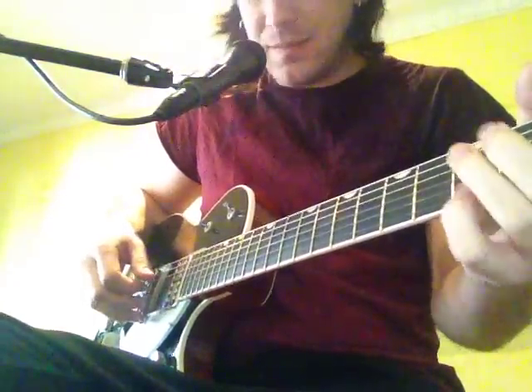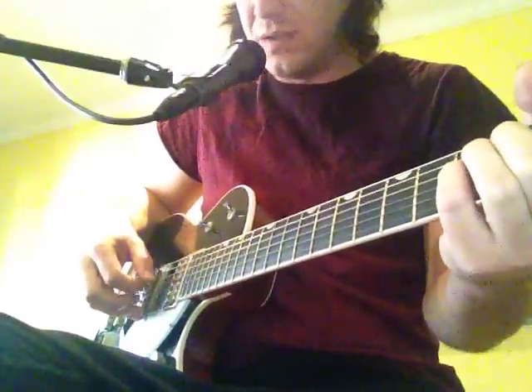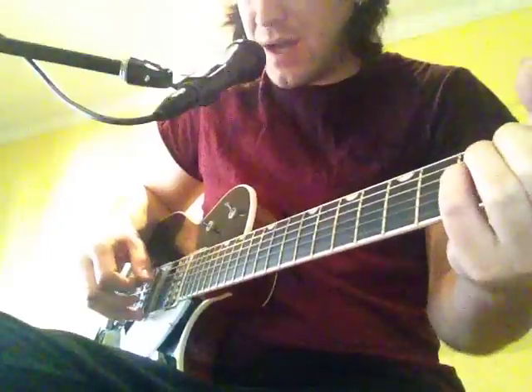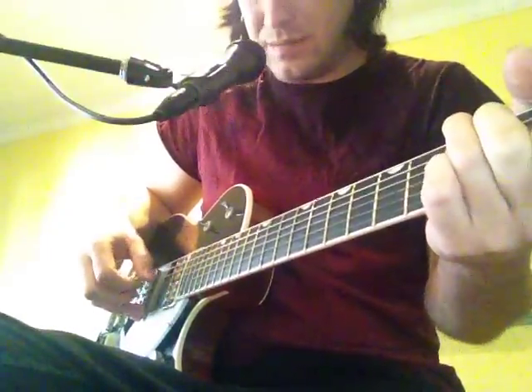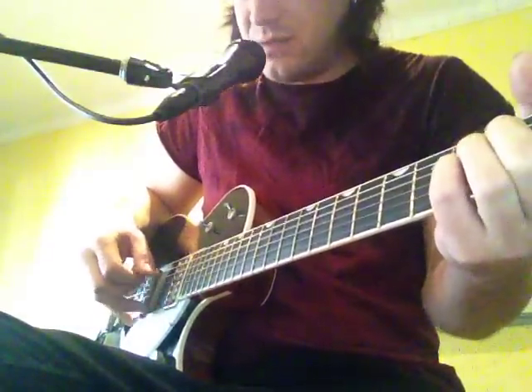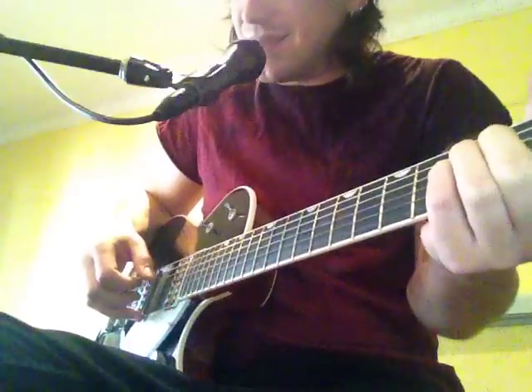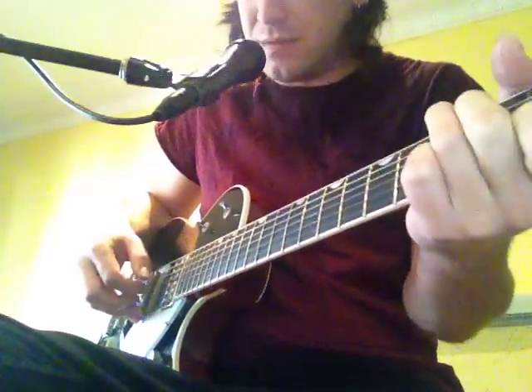Into my arms, oh Lord, into my arms, oh Lord, into my arms. Oh Lord, into my arms.